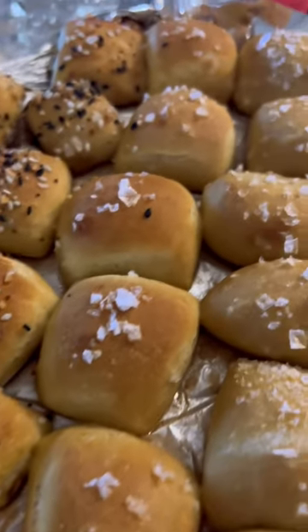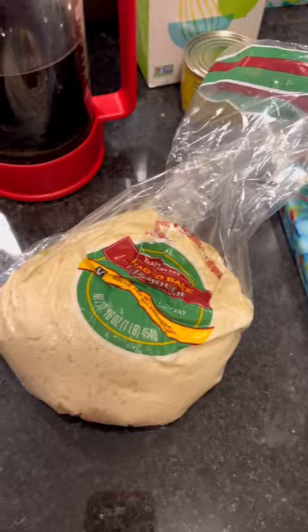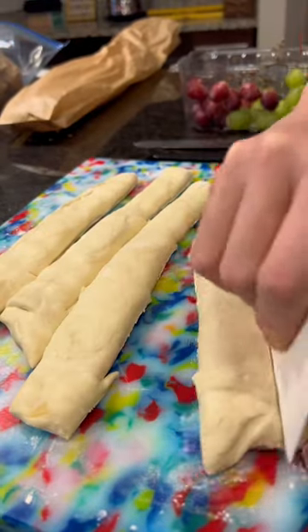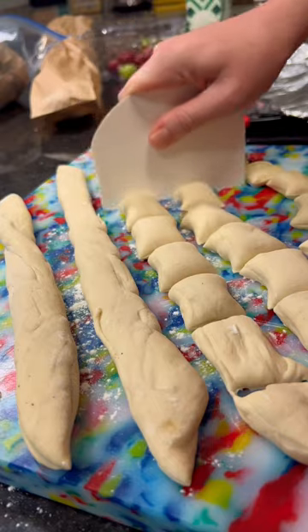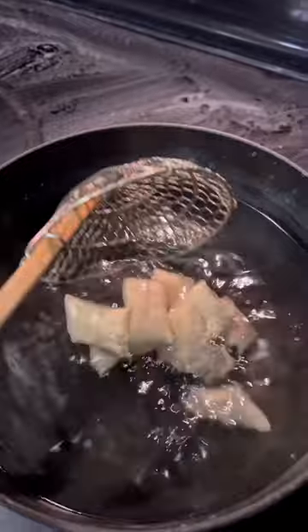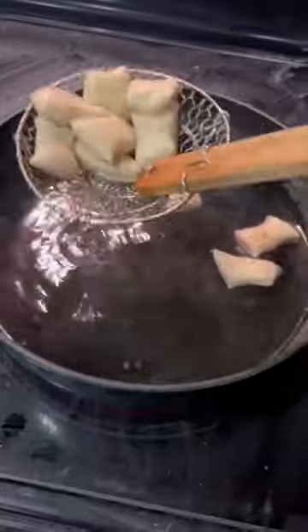Did you know that you can make pretzel bites using pre-made pizza dough? So easy and so good. Just cut up your pizza dough into bite-sized pieces after you roll it out. Put it in a water and baking soda bath that's boiling for 10 seconds. This is what makes the outside of the pretzels really golden brown.